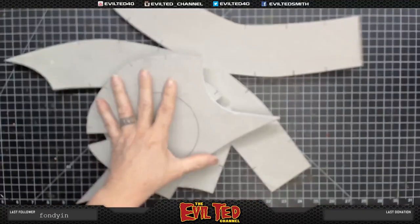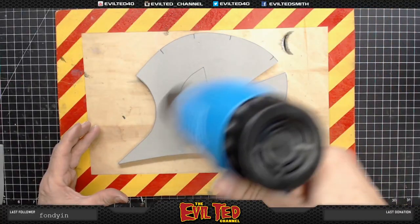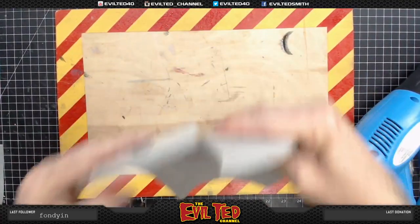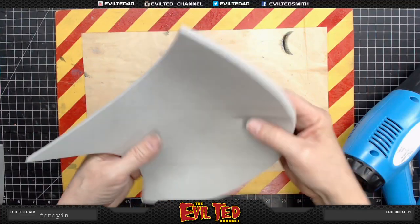Our next step is to heat-curl the foam pieces before we assemble them. You get a nice curl like so — I just took it off camera and pushed it on my knee a bit to get that slight curl.